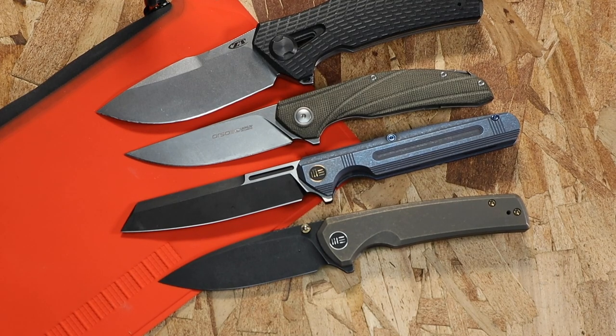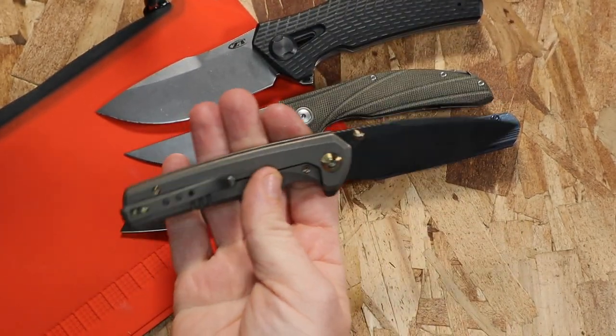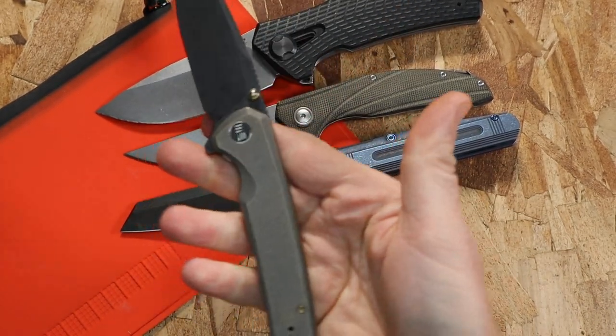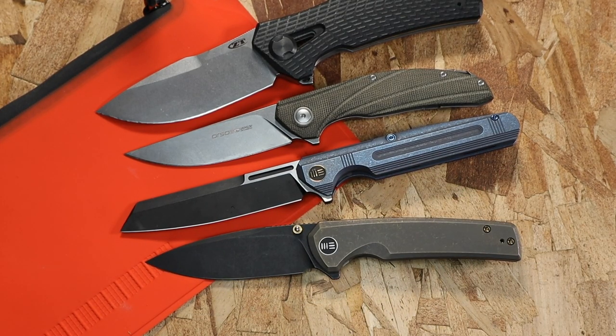The Subjugator is definitely an excellent EDC blade with lots of options, and it has absolutely subjugated several of my other pocket knives because it's excellent to use and fun to deploy — people always want to see it. It's just a great tool and I'm really digging the color combination. Let me know your thoughts on this blade, and tell me what other tools you want to see reviewed. Also share your thoughts on S35VN versus 20CV. Subscribe if you haven't yet — stay equipped, stay prepared, and I'll see you out there.